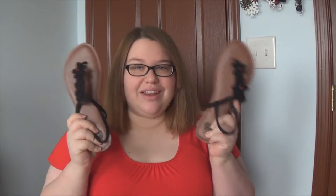Hey guys! So in today's DIY, I'm going to show you how I made those sandals that I featured in Saturday's outfit of the day. I hope you guys enjoyed that outfit of the day. If you haven't seen it yet, I'll link it down below for you. But I'm going to show you how I made those sandals that I wore.